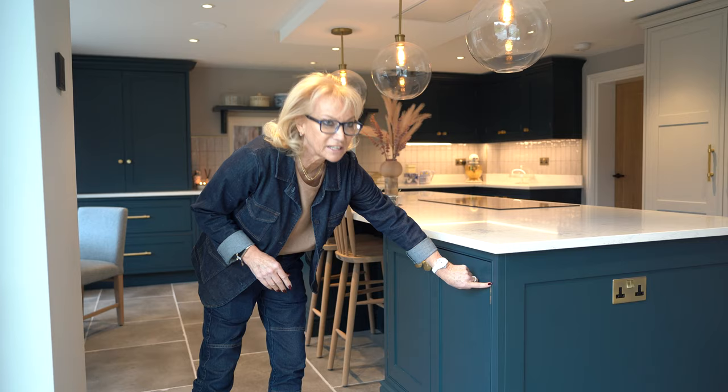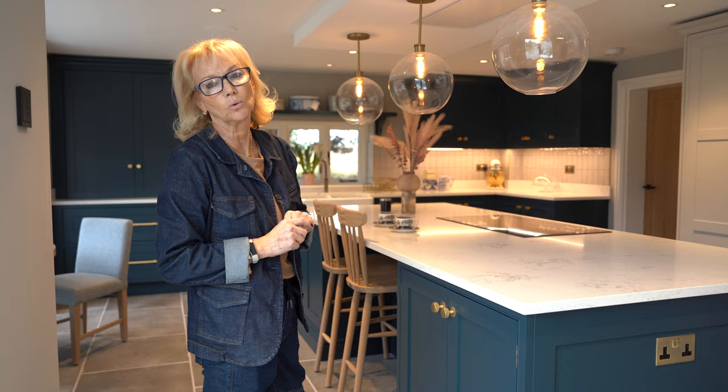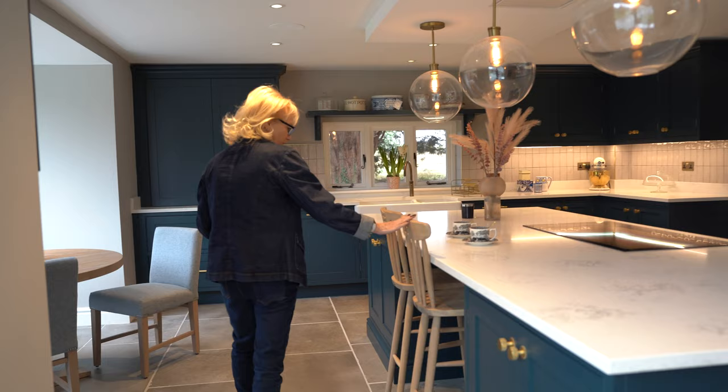So we're in Hertfordshire today. We have this beautiful traditional kitchen. It's a front frame, which means that the doors are within a frame. We have exposed brass butt hinges and it's a hand-painted finish, and we've used two colours: Farrow & Ball Hague Blue and Farrow & Ball Cornforth White.